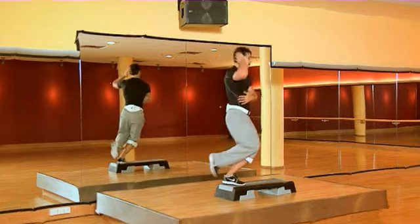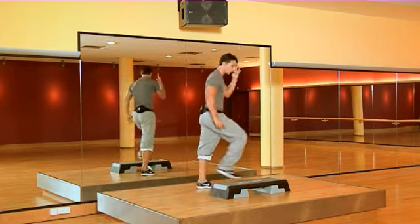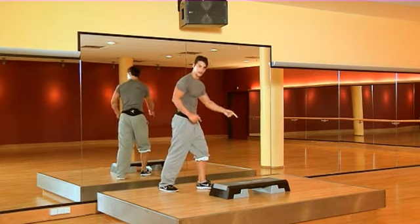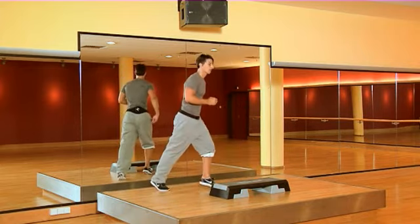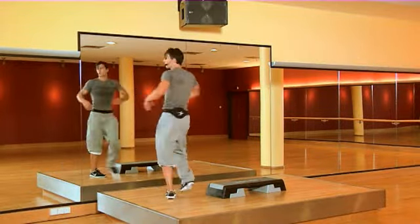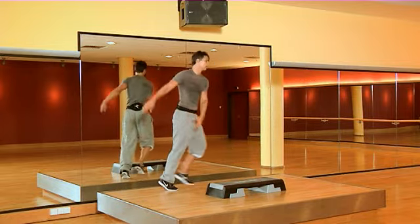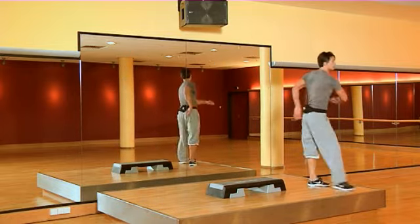Right leg, left hand up. And double knee. So from the fourth stone: one front, two back, and one front. As you see, the steps are quite easy, but if you put some arms to it, they become challenging.